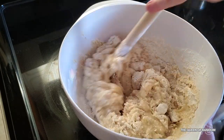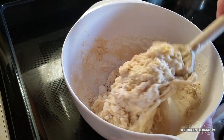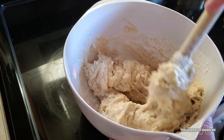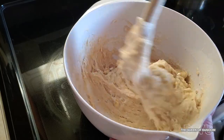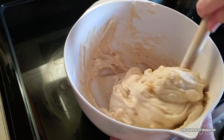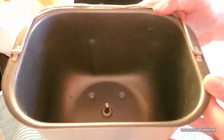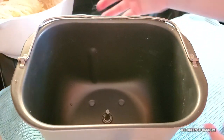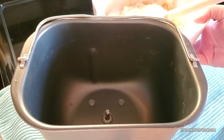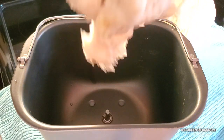I will be putting this into a bread maker. If you're using the quick rise setting, pre-mix it in a bowl and add it to your bread maker pan without that spinning knob thing in the middle.